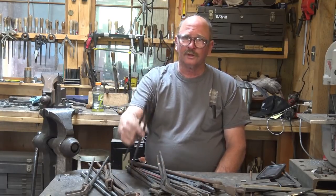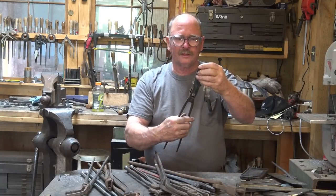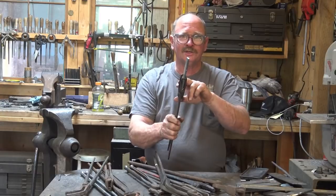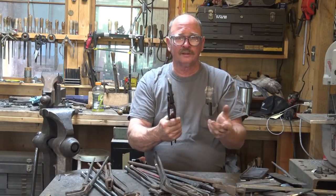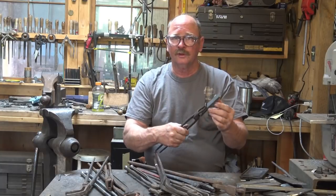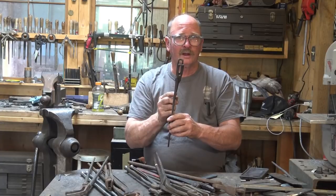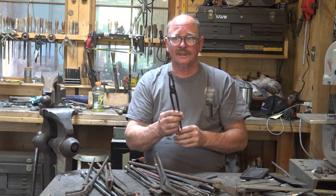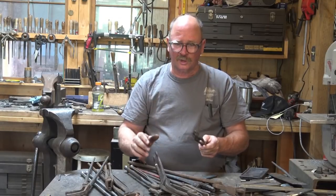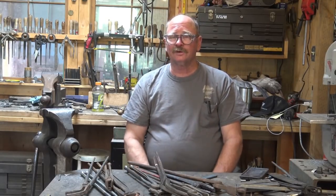We have made some slotted jaw tongs, and slotted jaw tongs are like this set here. They allow you to hold something on edge — they will hold square bar, round bar, flat bar, and they work to some extent like a regular pair of flat jaw tongs. Really a very useful set of tongs, and this is one people ask about a lot. I did a video on making these, so it might be worth looking at that. But most of these other styles, other than the flat jaw tongs, we haven't actually addressed in a video.